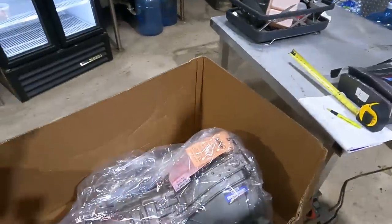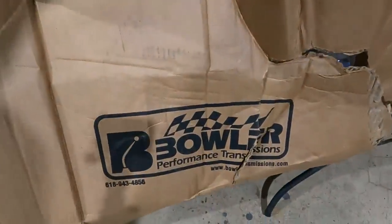Welcome back to the channel. This week we are back on the Godzilla swap Continental. We just dropped off something very special — we just got in our new transmission for the Continental from Bowler Performance.